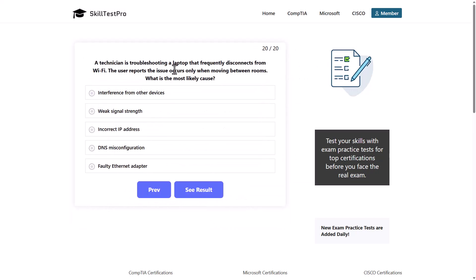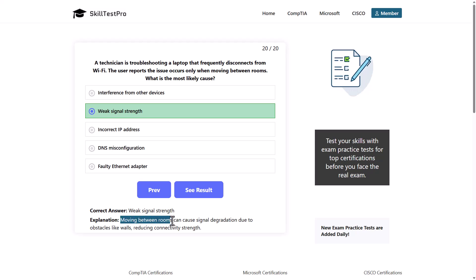A technician is troubleshooting a laptop that frequently disconnects from Wi-Fi. The user reports the issue occurs only when moving between rooms. What is the most likely cause? Options: interference from other devices, weak signal strength, incorrect IP address, DNS misconfiguration, or faulty Ethernet adapter. The correct answer is weak signal strength, as moving between rooms can cause signal degradation due to obstacles like walls, reducing connectivity.